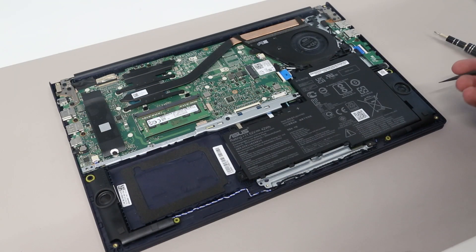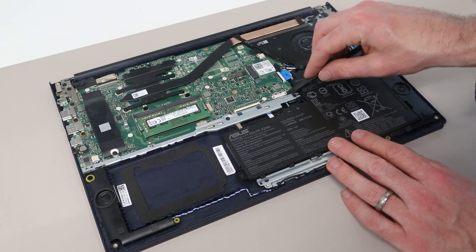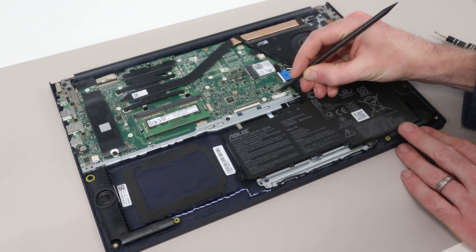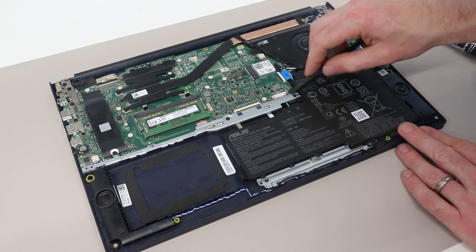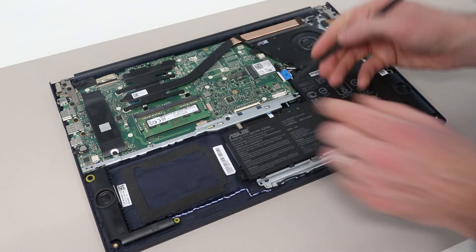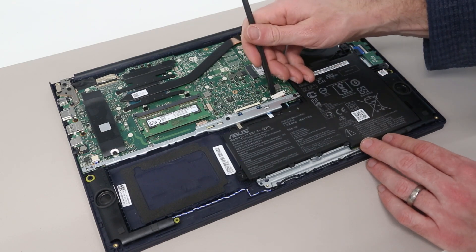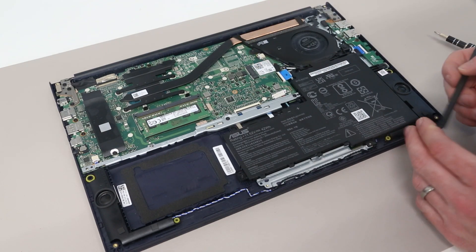Once inside, our first job is to disconnect the battery. If we only want to unplug the battery, this is simply a case of taking this little metal piece here, gently pushing that upwards, and then using the pry tool to just lift the two edges of the battery connector. With that lifted up and unplugged, it is then safe to work on the other parts of the system.